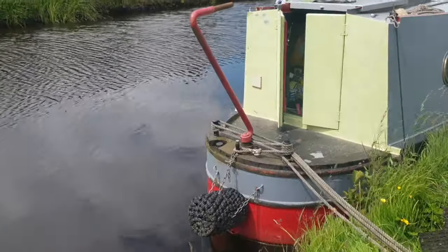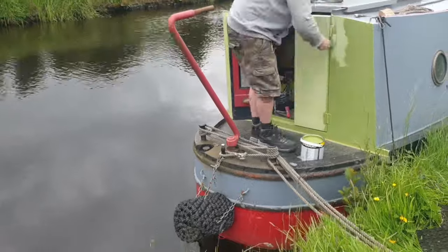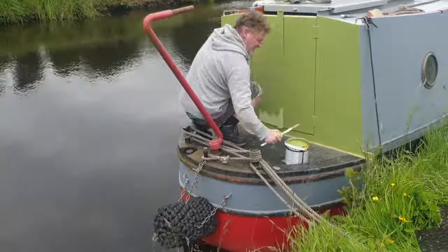Two coats of that. Here we are on the back deck and this is the final base colour going on — the darker green there. It's like a sagey green, looks really nice and a few people have commented on how nice it is. So that's going all down the sides, all the way around the boat and in the well deck as well.